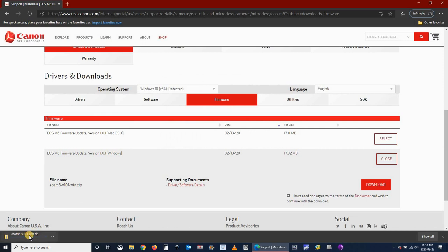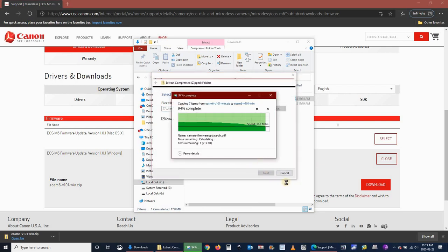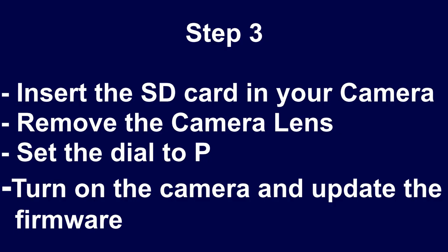Click on 'I have read the agreement' and then click download. The firmware will be downloaded as a zip file on your PC. Go to the folder where it was downloaded, right-click the zip file, and select 'Extract All.' You'll see it extracts a folder with instructions and the firmware file. Right-click the firmware, select 'Send To,' and select the SD card you formatted earlier.